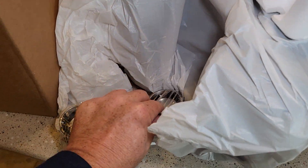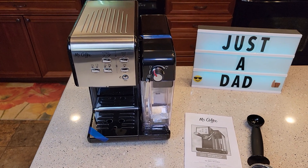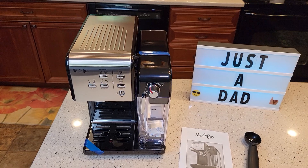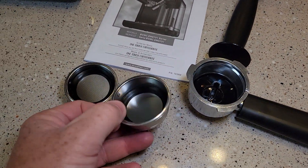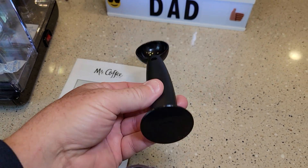It looks like that's the single shot and the double shot in there. So I've got it all unboxed. I'm amazed — it looks brand new. It said it had some imperfections on it; I wonder if maybe the box was damaged, but this thing doesn't look like it was used. You've got your portafilter, your double shot, single shot, and there's your tamper and scoop — it's all plastic.